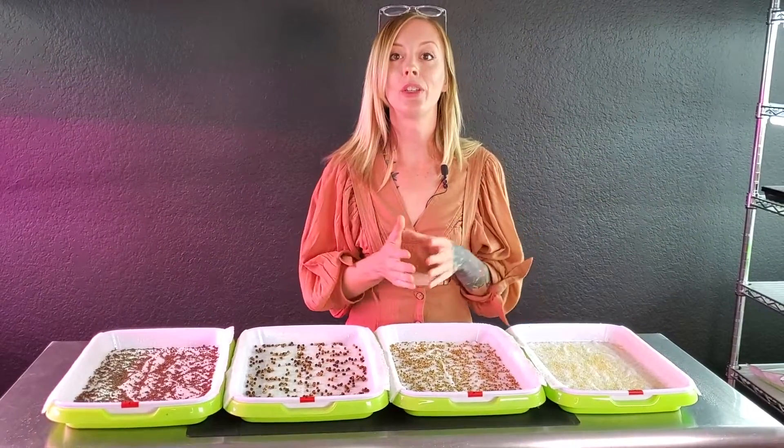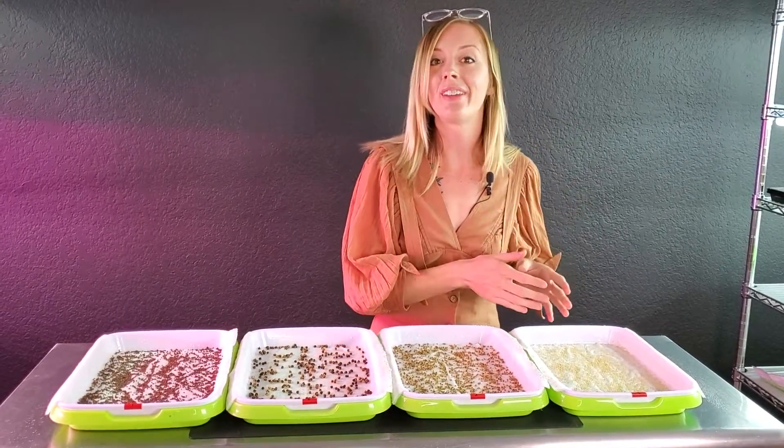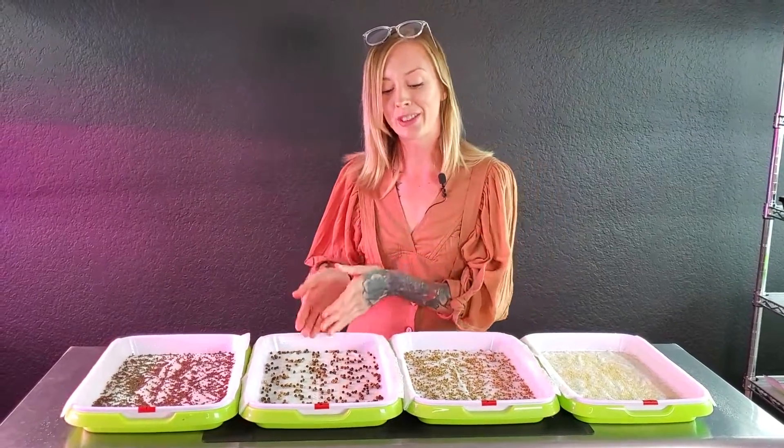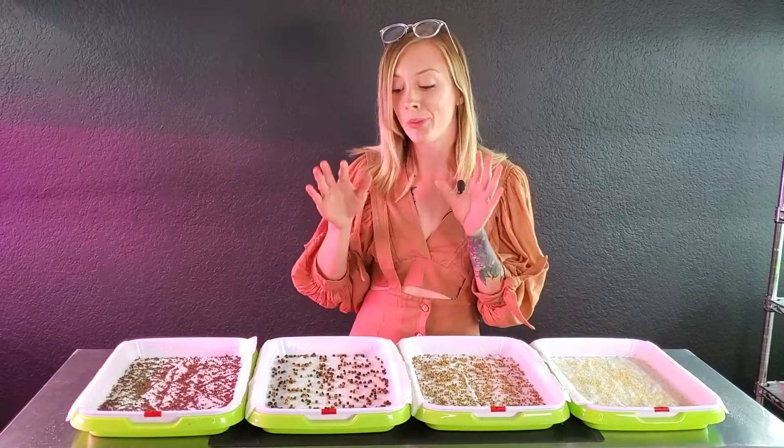Now that I'm done watering these, I'm going to strategically stack them. Because I know that amaranth is more delicate, I want that at the very top, whereas things like Swiss chard and cilantro can take a little bit more weight and those are going to do best on the bottom.